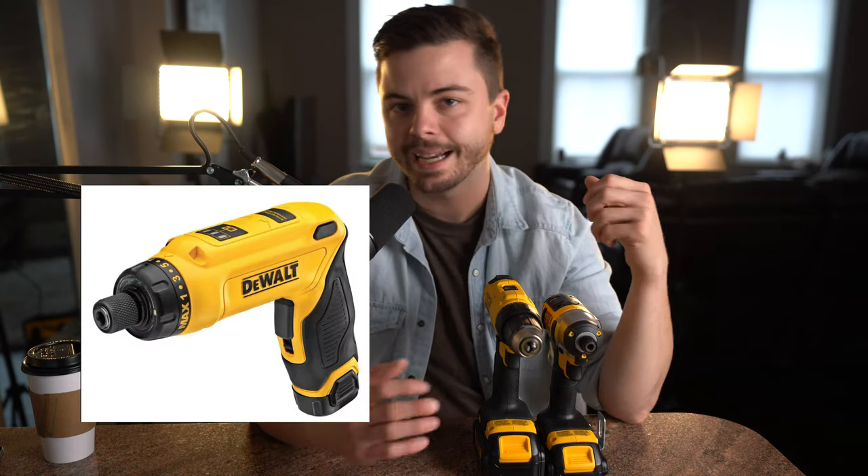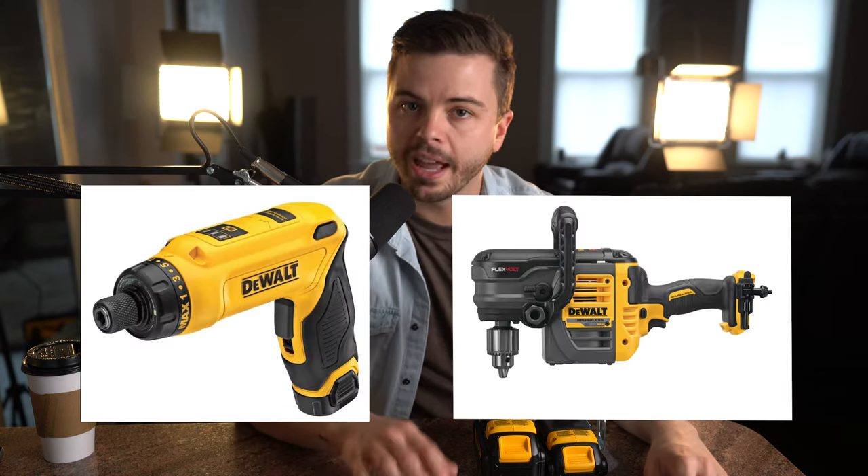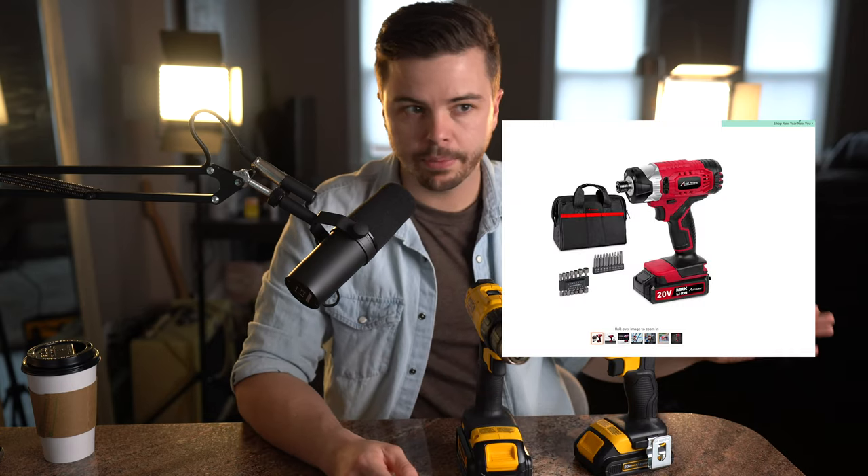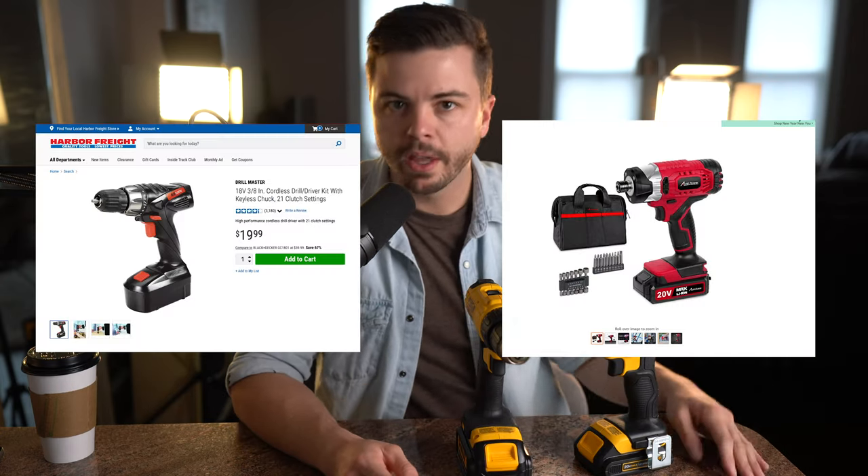Whenever you're in the market to buy a set, the workload is measured in volts — I've seen it as low as 8 and as high as 50. Generally between 18 and 24 volts will get you where you need to go for most projects. These are 20 volt.